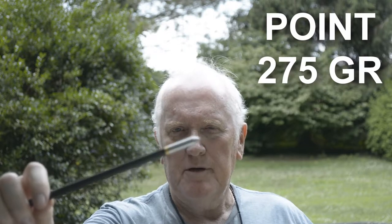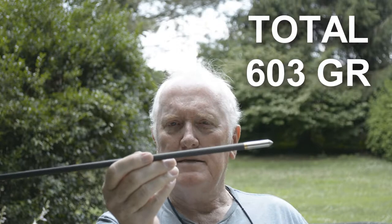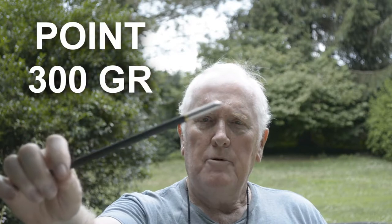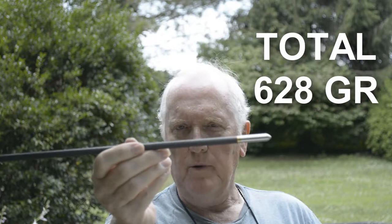Now I've installed the 275 grain field point and my total arrow weight is 603 grains. The 275 grain field point cut the hole of the 250. Now we're at the last one — the 300 grain — at 628 grain arrow weight.